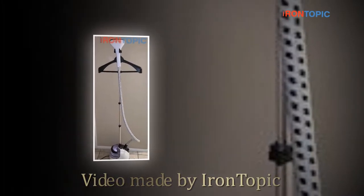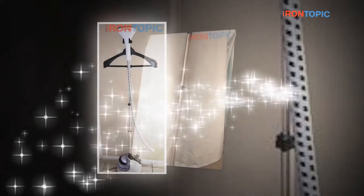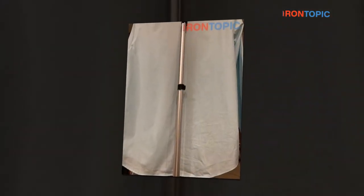Hi everybody, we are Irontopic.com. In this video we're sharing with you what we think is the Sirago LS609C Professional Heavy Duty Hanging Clothes Steamer.